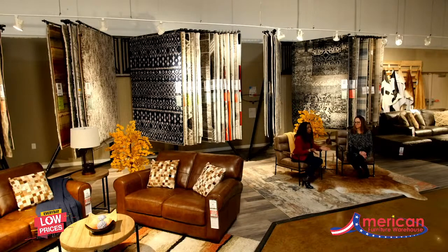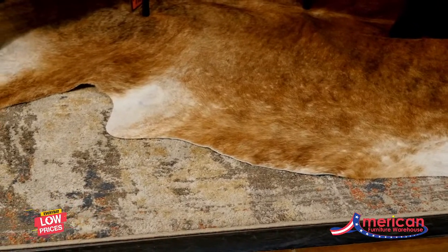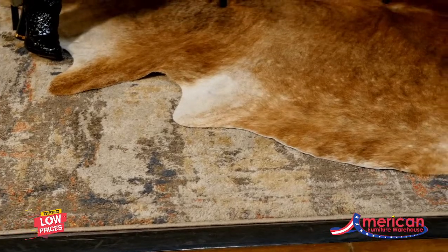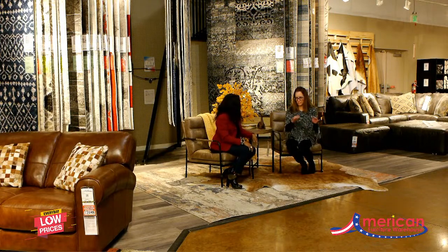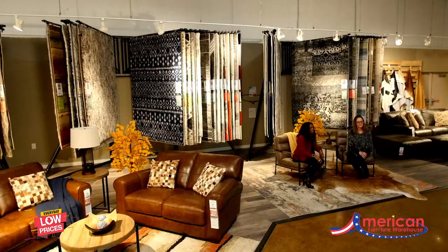What we're doing today is layering a patterned rug with a really beautiful cowhide. The colors are wonderful and the textures are great. When you're layering rugs, you don't want to make your layers too high because you don't want it to be too bulky — or a tripping hazard. We don't want that unsightly bulk, but layering rugs gives you an opportunity to show your personality, so have fun with it.